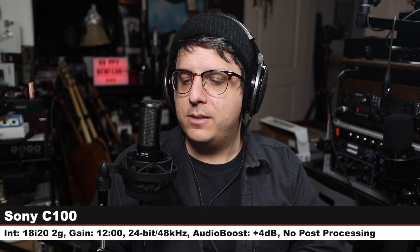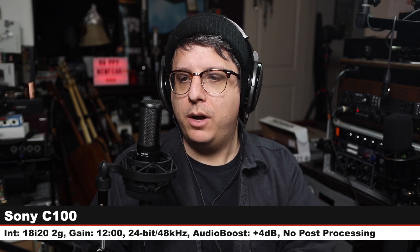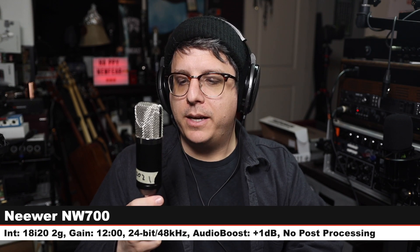Now like always I'm going to do a quick comparison between the Sony C100 and a smorgasbord of other microphones to see how it compares against them. We are starting on the Sony C100 — I am on the cardioid polar pattern, no high pass filter engaged, connected to the 18i20, gain at 12 o'clock, and here is how it is sounding.